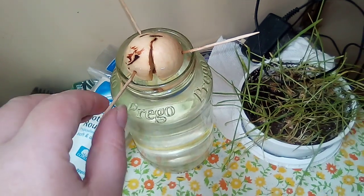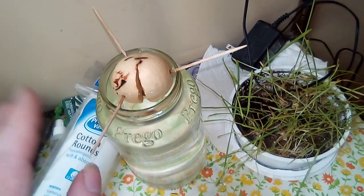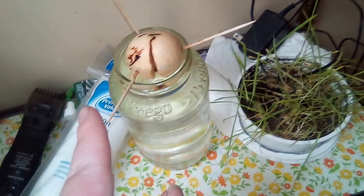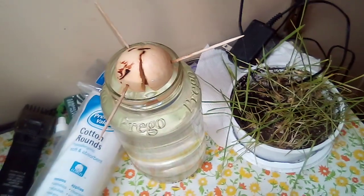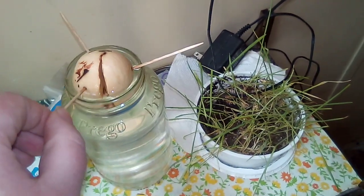I kept it underneath my sink where it was nice and warm and dark. The one that was in full sun is just starting to crack. The one that was in no sun at all rotted.